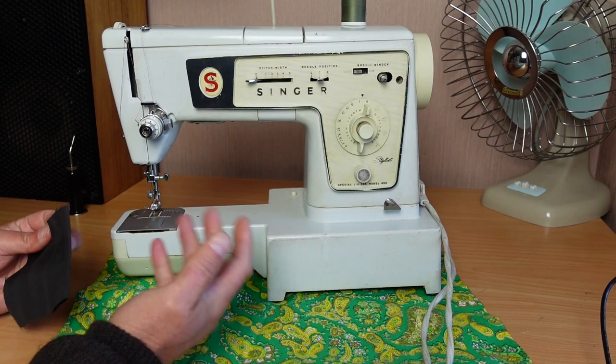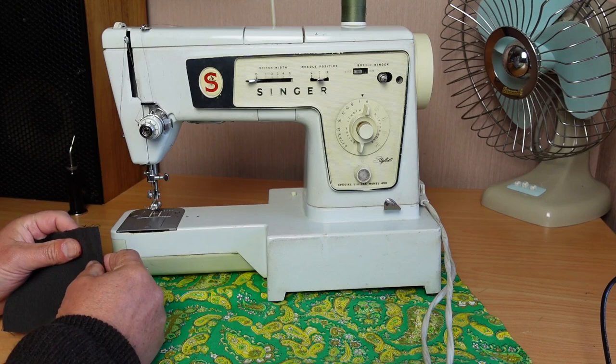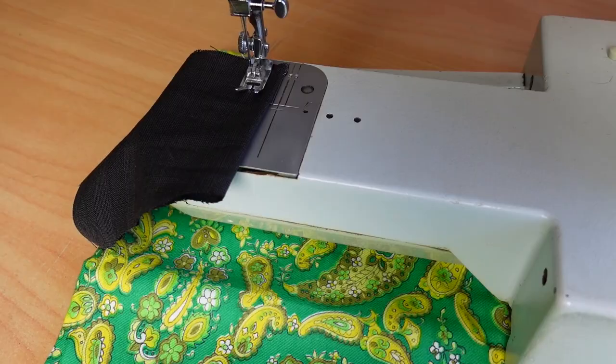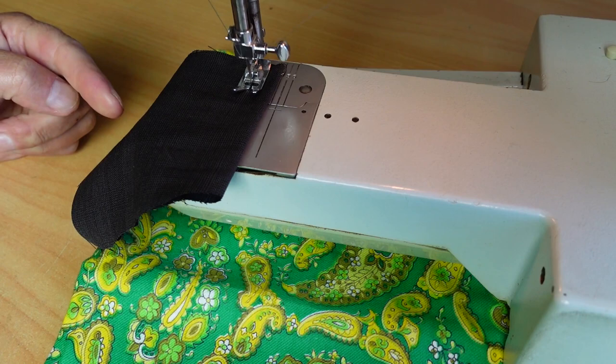This video pertains to more than just the 498 Stylist — probably most of the 400 series, the 500 series, and many more machines. The problem is, if we turn the machine on, we'll see that there's no feeding.